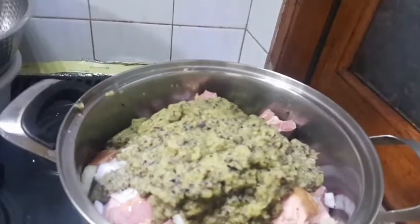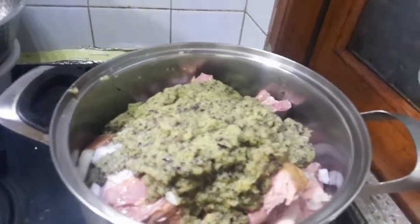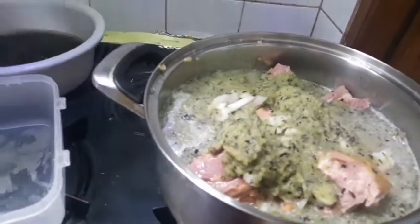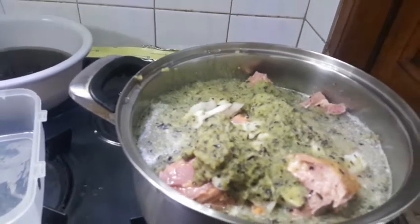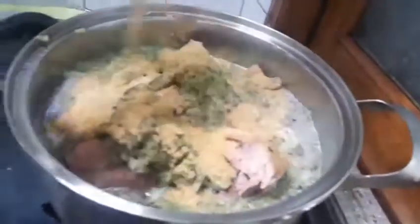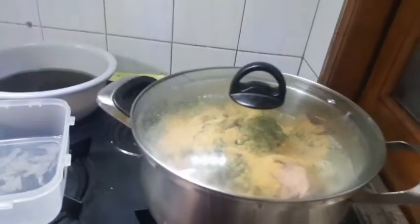What I'm going to do now is to pour a little water and get it boiled. This water is enough. Let's put everything together — that's the good part about it. I'm putting in some seasoning for the meat. Next I'll cover my pot and let it boil and cook.